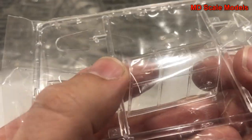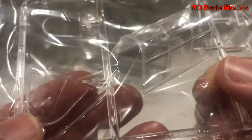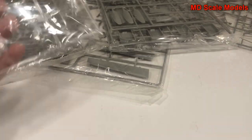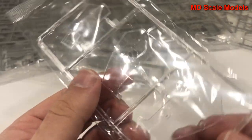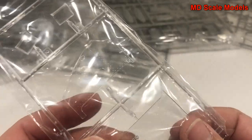Here is our clear sprue. We've got our canopy which has also got some nice detail on it. Then our instrument panel to give you the glass effect, and clear parts for the sides.